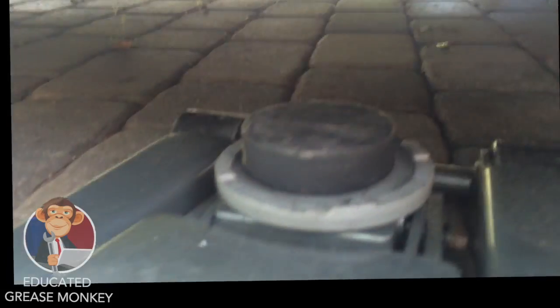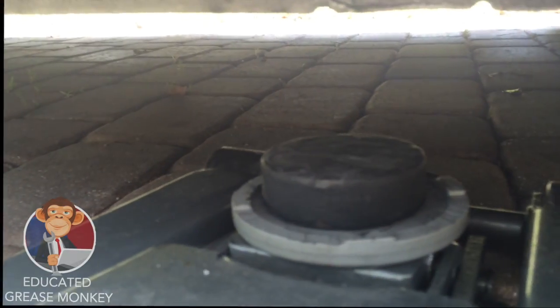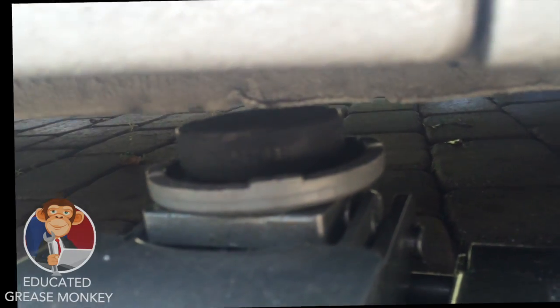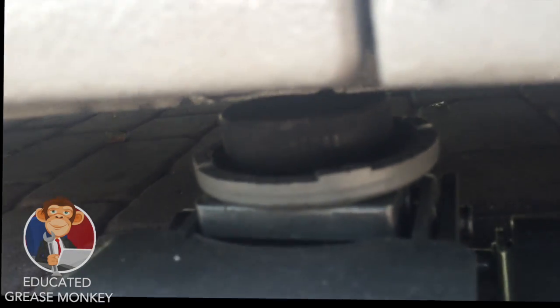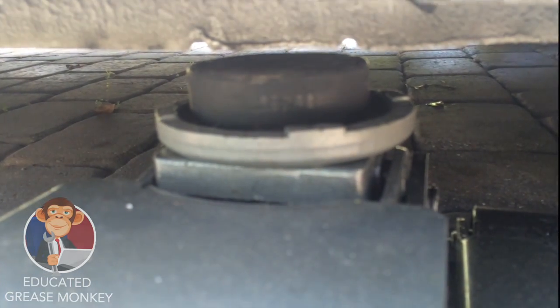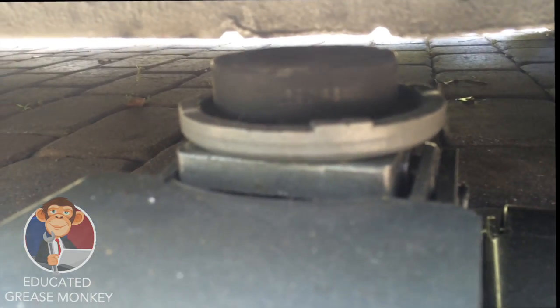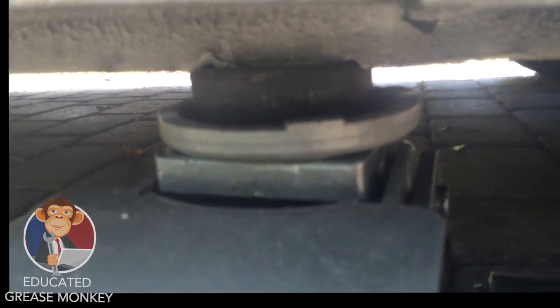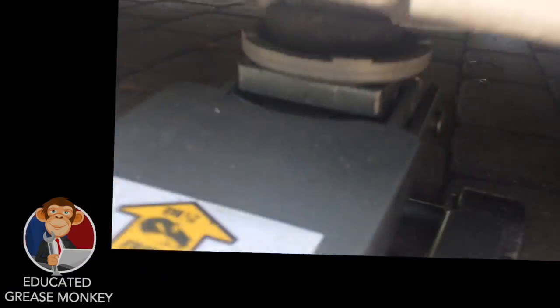I'm going to line up my jack and start pumping — let's try to get it in between there. You'll notice I put a hockey puck in place. That's just my preference; you don't really need it. It's an old habit I picked up when I worked at Ferrari, to avoid denting or scratching anything. So start pumping.